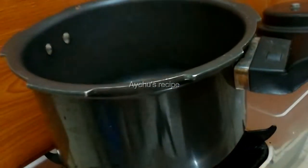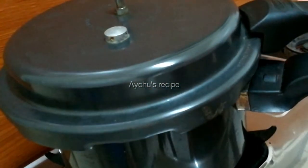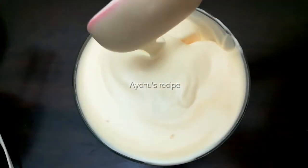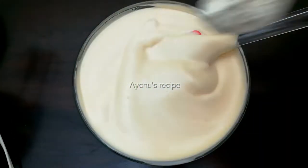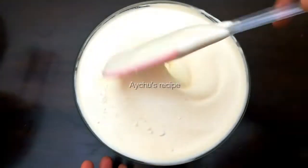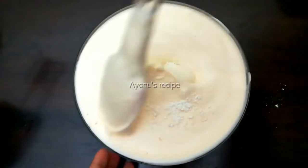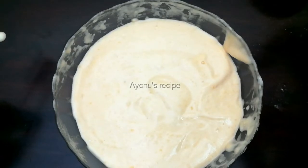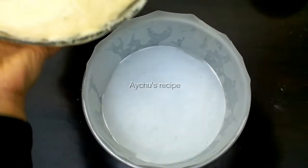Add 1 cup of vinegar to a plate and mix it into the mixture. Add 1 cup of vinegar. Put the mayo in a bowl and mix it. Mix it well in a bowl. Let's put the egg in a bowl.